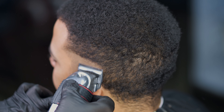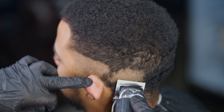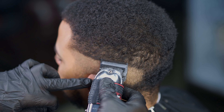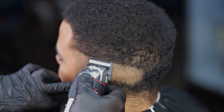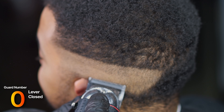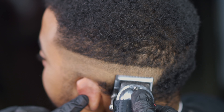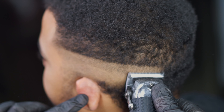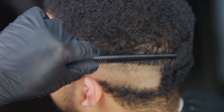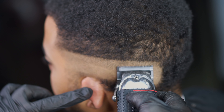We're going to do our open guideline first, and you can see I'm lowering my guideline a little bit to get right near the occipital bone. Once we're done with the open, we're going to go a finger length below that with a closed — that's going to set up my guideline so we can do lever play.